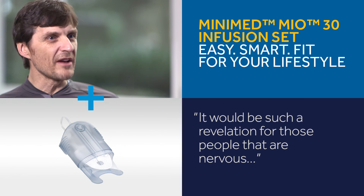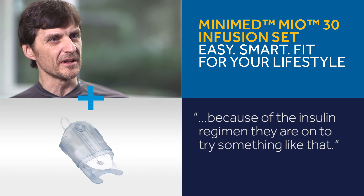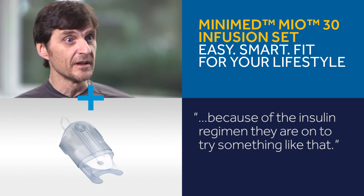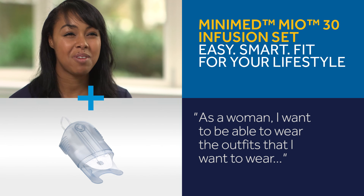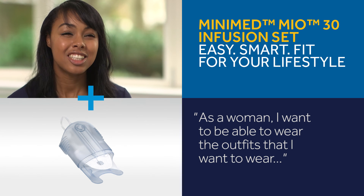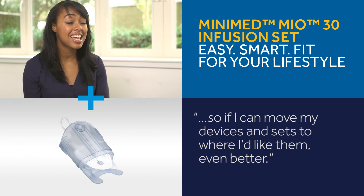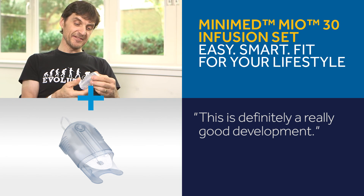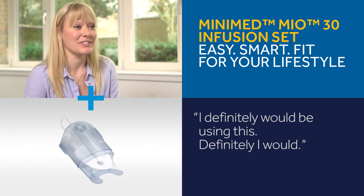It will be such a revelation for those people that are nervous about their insulin regimen to try something like that. Also as a woman, I want to be able to wear the outfits I want to wear. So if I can move my device and my sets to where I'd like them, then even better. This is definitely a really good development. I will be using this, definitely.